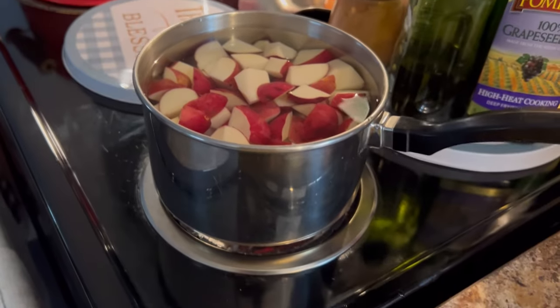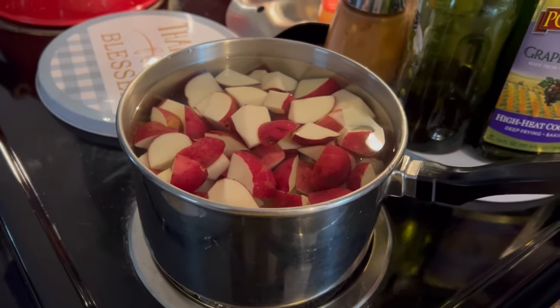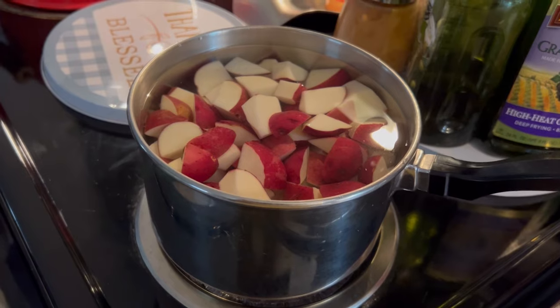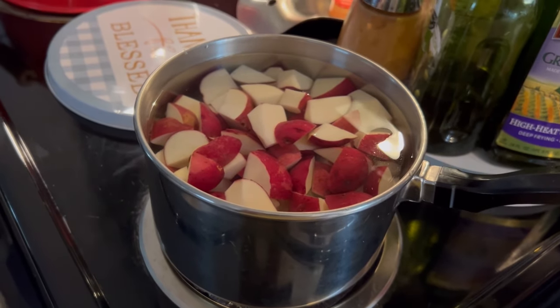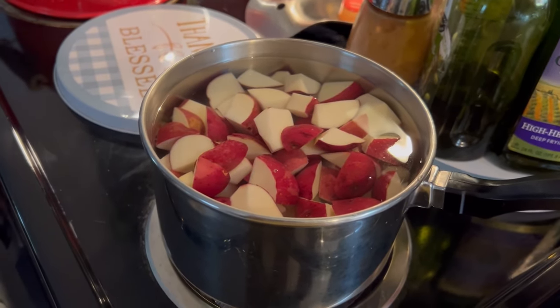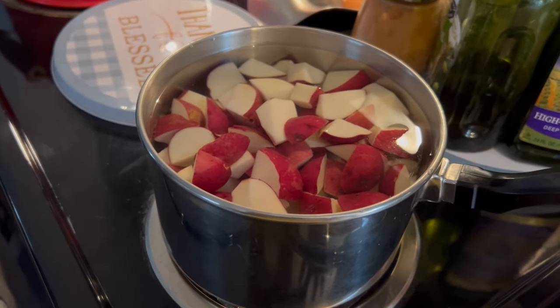Anyway, these are on the stove. I have them on high heat right now, bringing them to a boil. When they get to a boil, I'm going to turn them down on medium-low and we're going to let them boil. Everybody knows how to boil potatoes, I hope. You take a fork or something and stick in them to see if they're tender. When they get tender, I'm going to come back and show y'all how to make the sauce or the white gravy that goes over these potatoes.